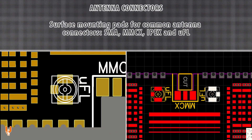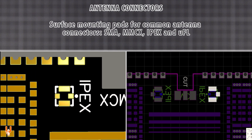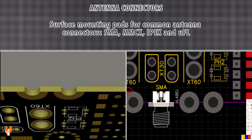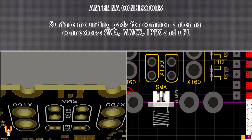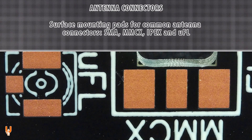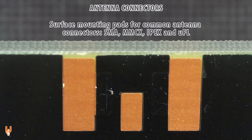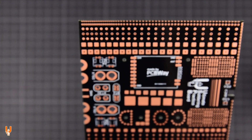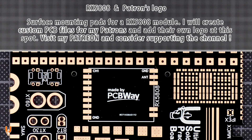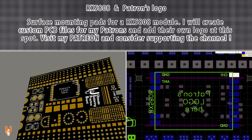SMA, MMCX, IPEX, and UFL surface mounting pads for common antenna connectors. Additionally, SMA, MMCX, IPEX, and UFL surface mounting pads for an RX 5808 module.